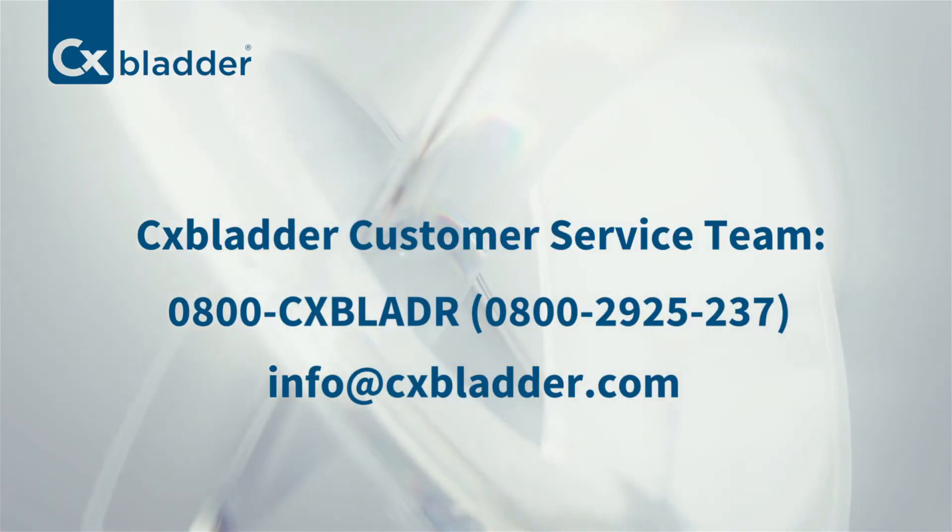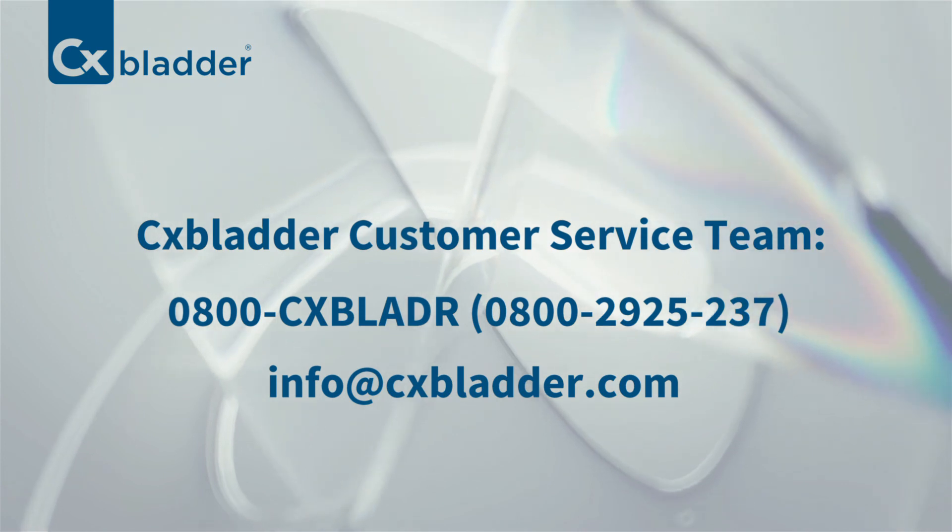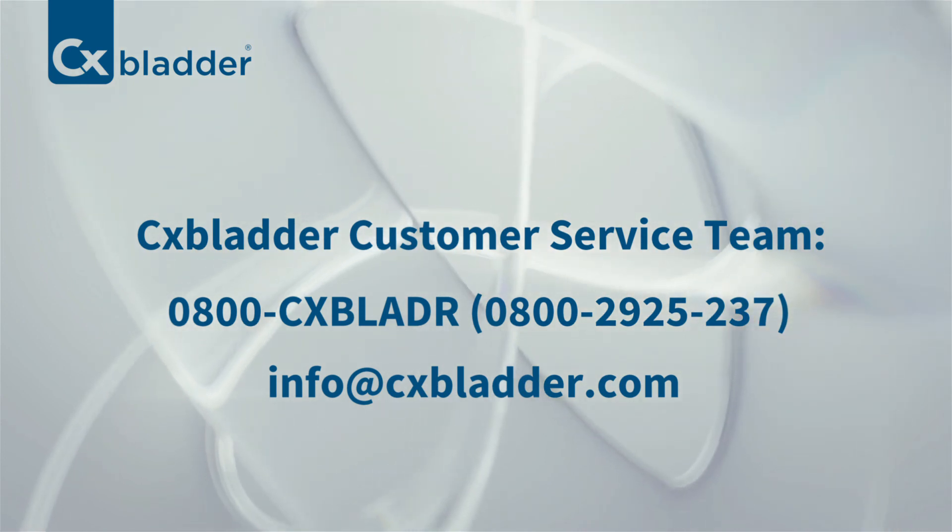If you have any questions about CX Bladder or the collection process, you can call or email the CX Bladder customer service team. They'll be happy to help you.